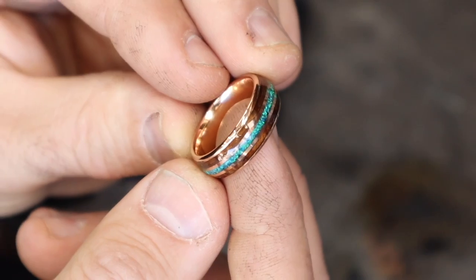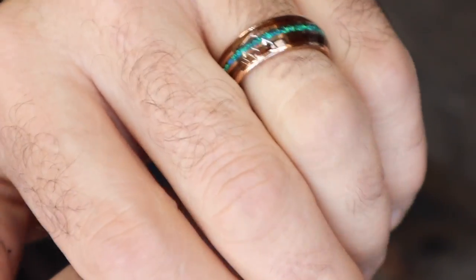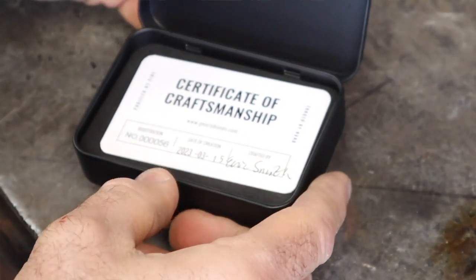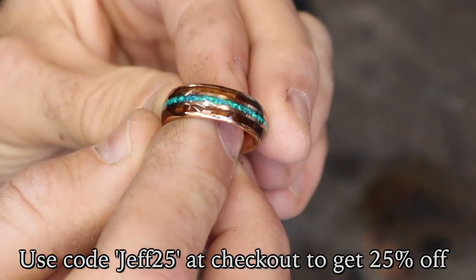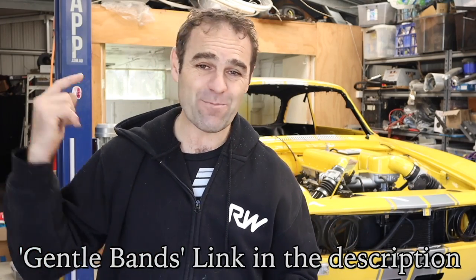I'd just like to take a second to thank this week's video sponsor Gentle Bands. These guys have reimagined the wedding band. They sent me out this really cool ring — I chose the Chateau, which is a tungsten carbide ring plated in rose gold with an inlay of blue-green opal, and either side has whiskey barrel. They have guitar string inlay, antler, meteorite and all sorts of cool materials. They come in funky packaging, currently have a free engraving service, and if you use my code JEFF25 at checkout you get 25% off. I am very impressed with the feel and quality of this ring — check out Gentle Bands and help out the guys that help out the channel.